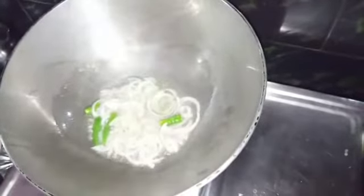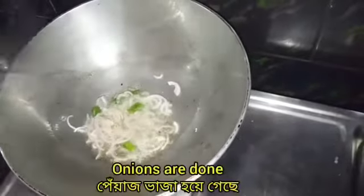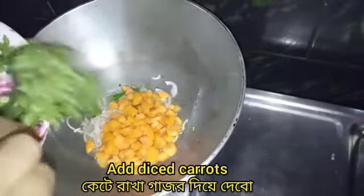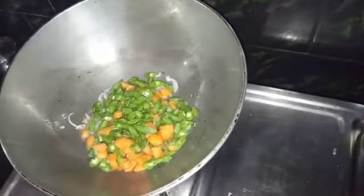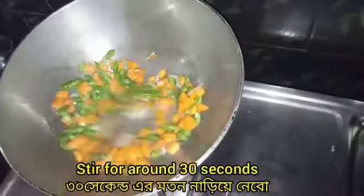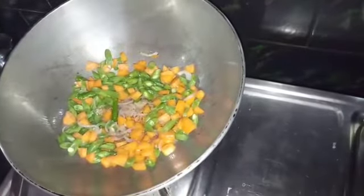Now I'm going to mix some more with a little salt. I'll mix it in a little bit. Just mix it in a little bit.